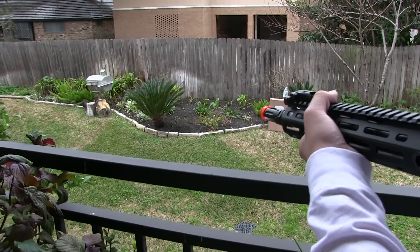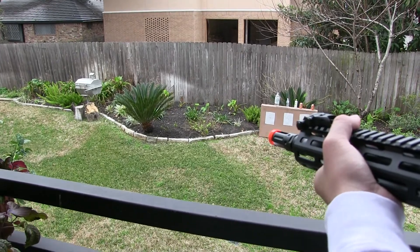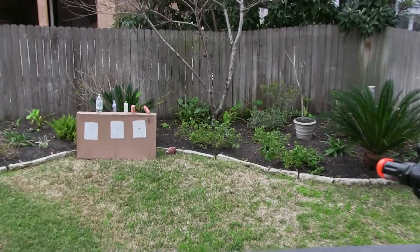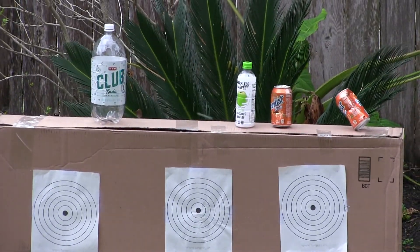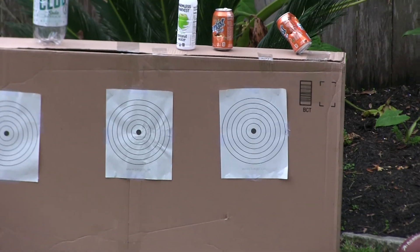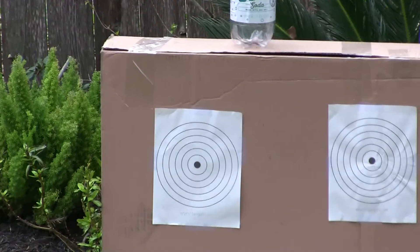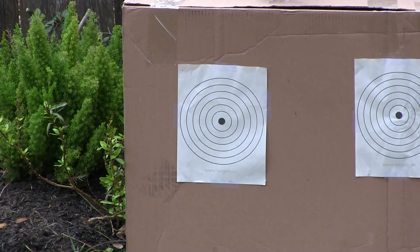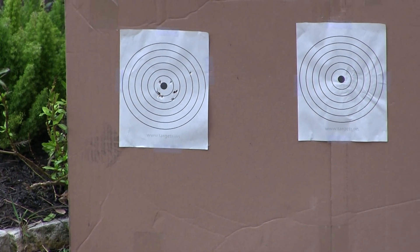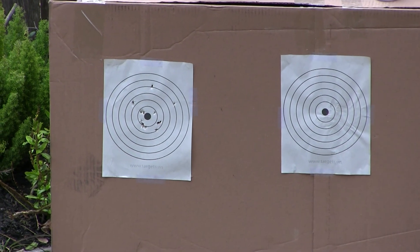He's going to be doing some test fires at the silver thing. The first target is the 0.2, the second one is the Elite Force 0.25, and the last one — the ones farthest to your right — is going to be the Game Face 0.25. I'm also going to be shooting full auto to show you it's feeding perfectly. I'm going to be shooting at the barbecue.